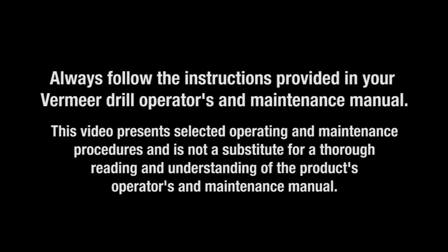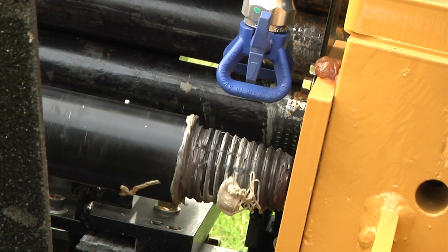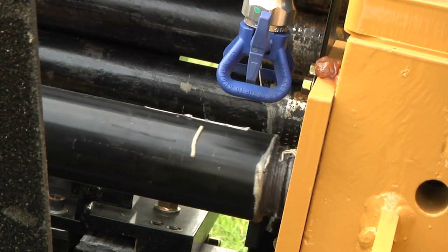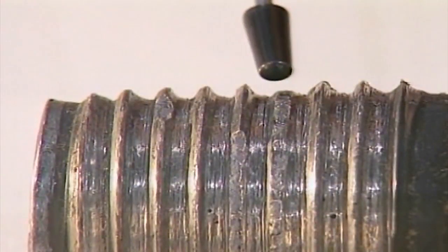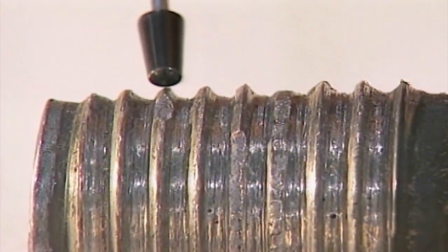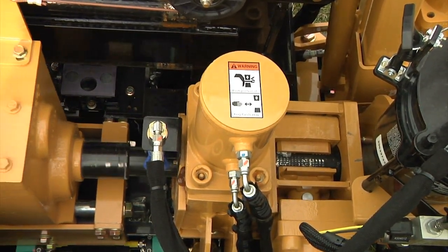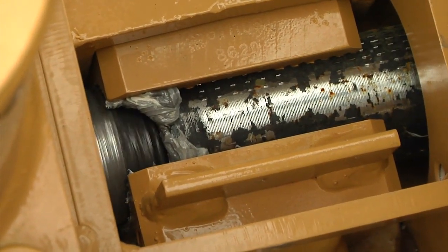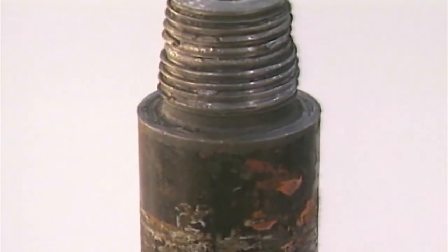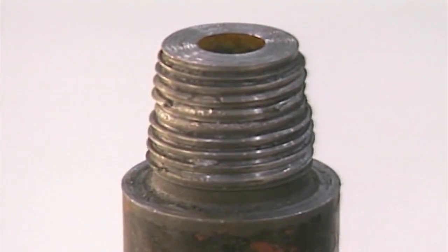Place thread compound on the drive chuck pin when making up every rod, and during rod breakout, ensuring you apply compound to the shoulders. Never apply thread compound to dirty threads. Fail to use thread compound and the result will be metal to metal scoring — the first step in lost threads. The box end of the rod must be lined up with the drive chuck prior to threading. Also make sure the thread end of the rod is aligned with the box end of the down hole rod. This is the type of damage that comes from jamming the drive chuck into the box end of the drill rod or having a gearbox which is misaligned.